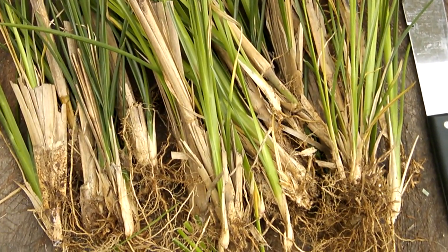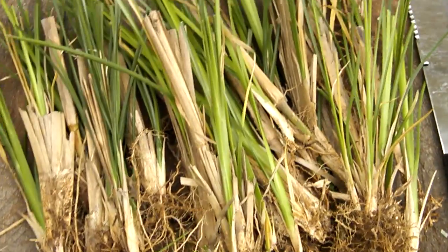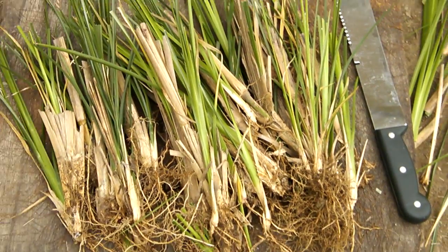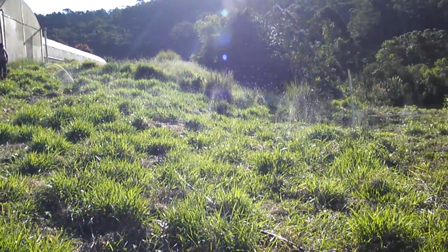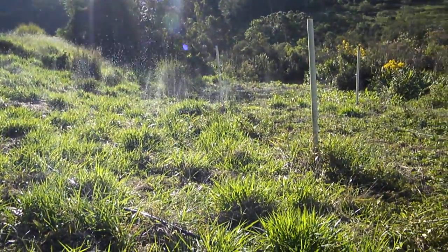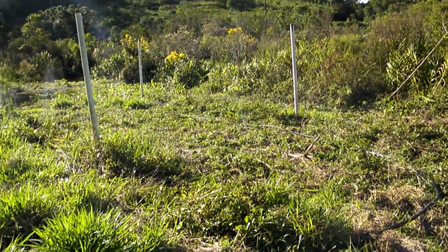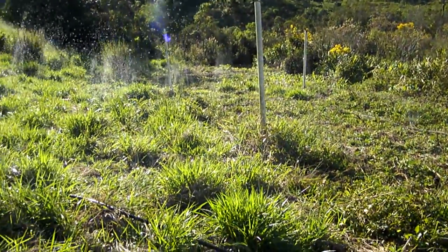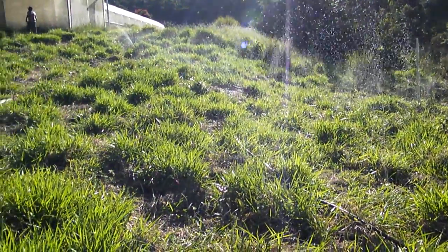Vetiver seedlings. Mudage. Bouture. Watering our vetiver plantation. Watering the seedlings of vetiver.